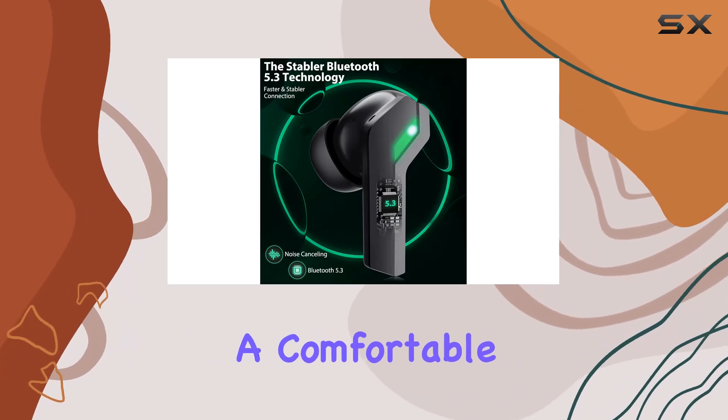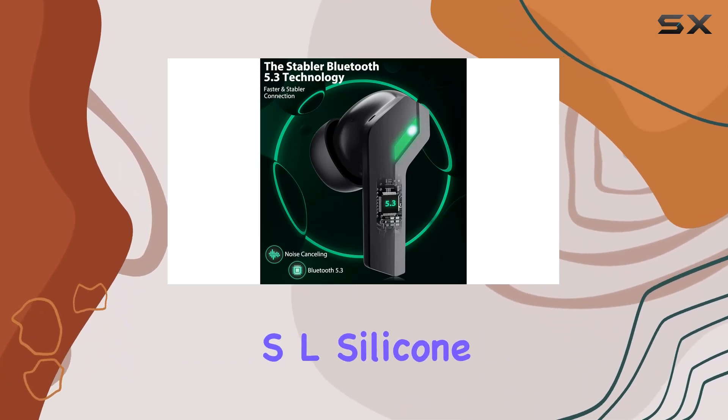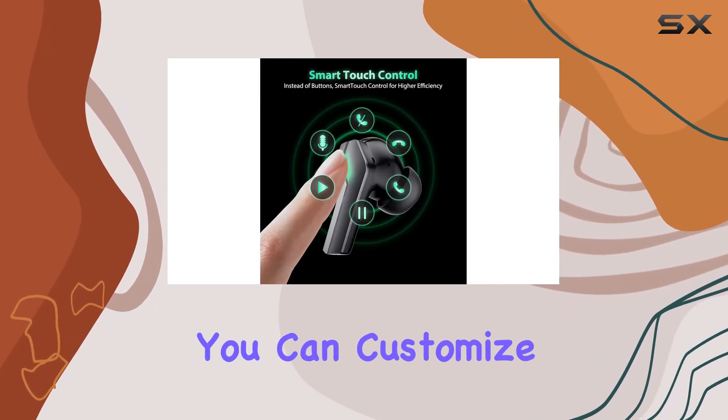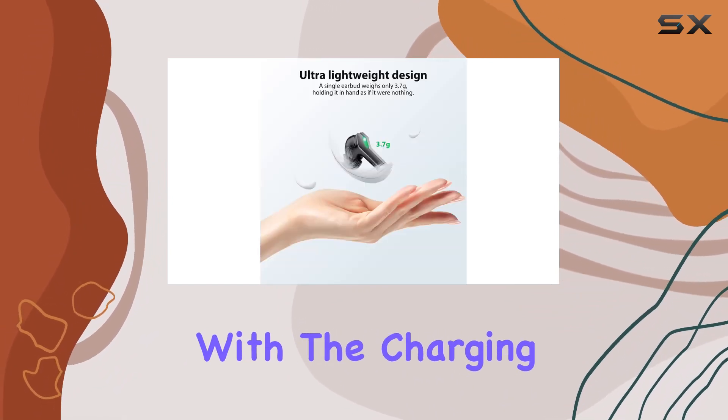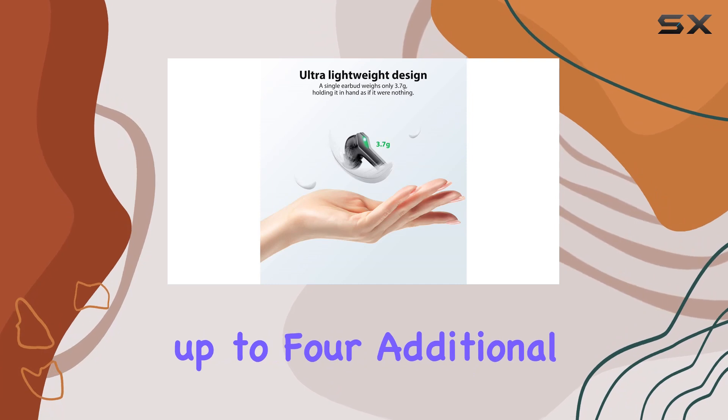The in-ear design with silicone tips not only enhances noise cancelling but also provides a comfortable fit. With extra silicone caps included, you can customize the earbuds to suit your preferences. Battery life is impressive, with the charging box offering up to four additional charges.